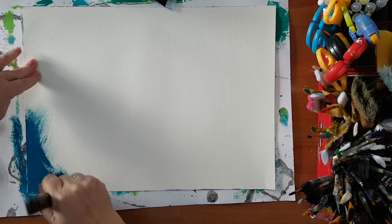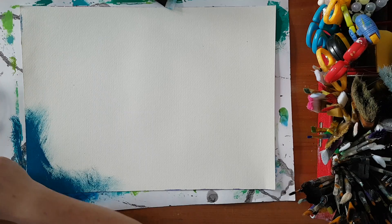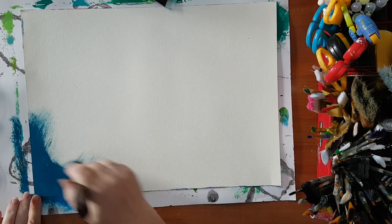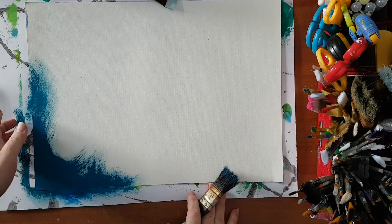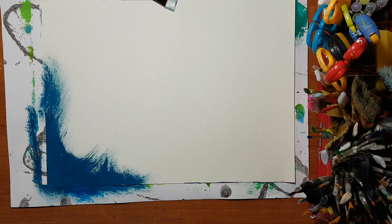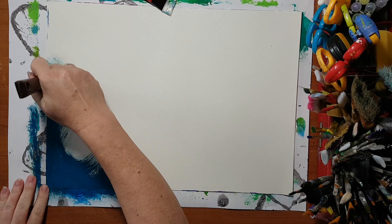I've got a problem with my lighting here — one of the lamps just went out, so I'm hoping you can see what I'm doing.